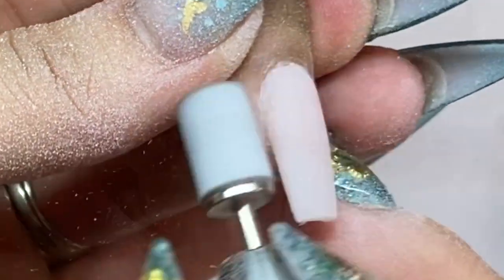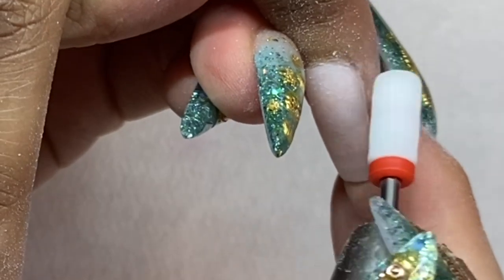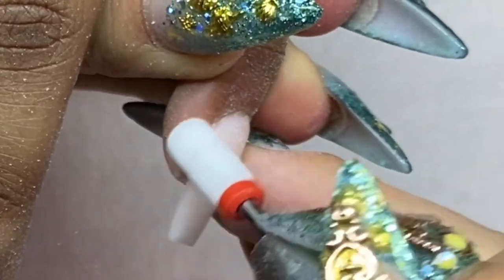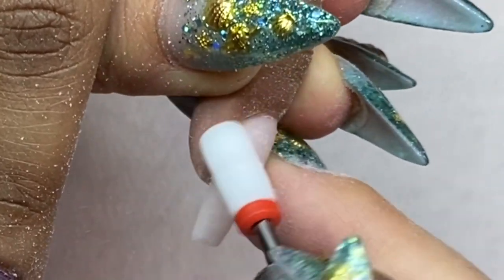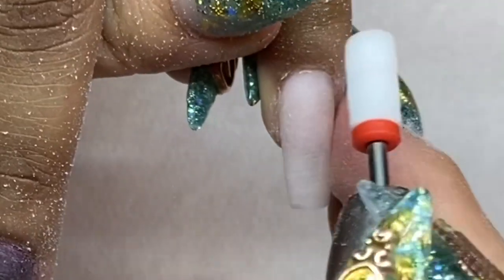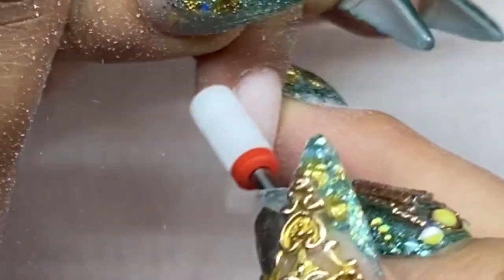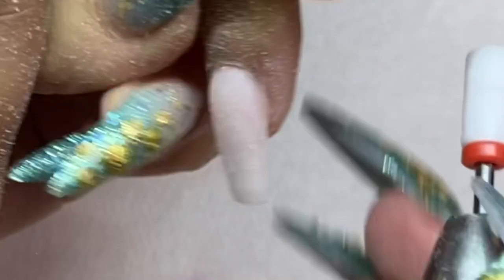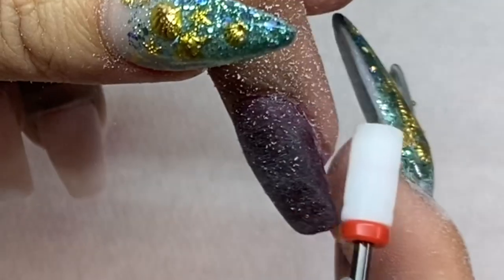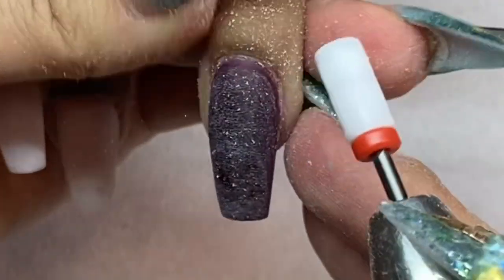I'm using a medium grit ceramic bead for buffing — you can use ceramics or a really fine bead, whatever's convenient. I do not recommend coarse beads because they're too harsh for dipping powder. I have many different beads, and the right one really depends on whether you're doing dipping or liquid and powder, and also on the client's nail bed shape.